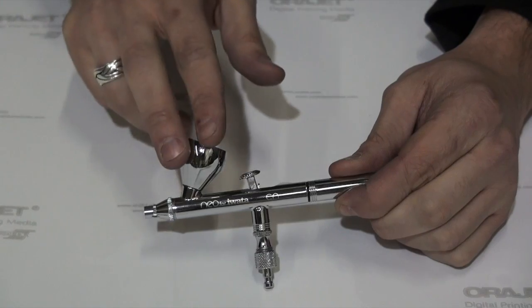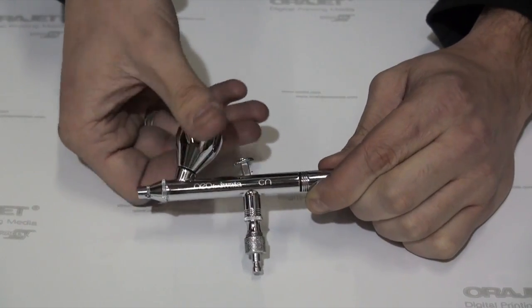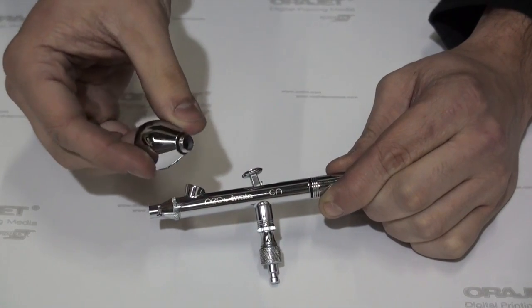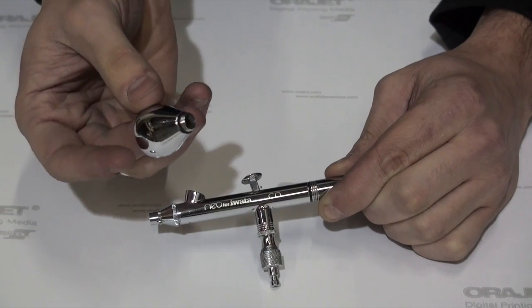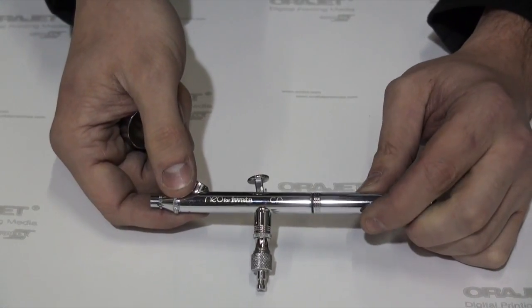In some cases, for example on this airbrush, the cup itself can be unscrewed. There's a small O-ring there. This facilitates cleaning somewhat, but also it allows you to have more than one different size of these. This particular airbrush, the Neo, comes with two.